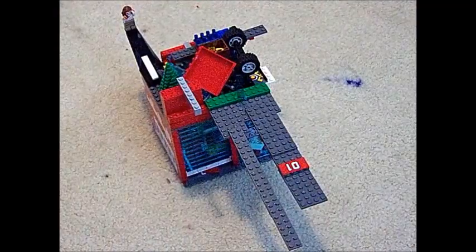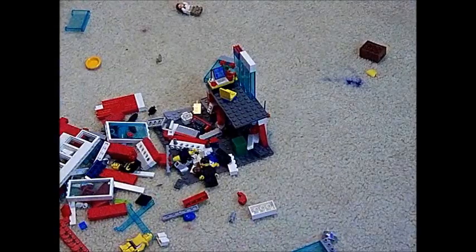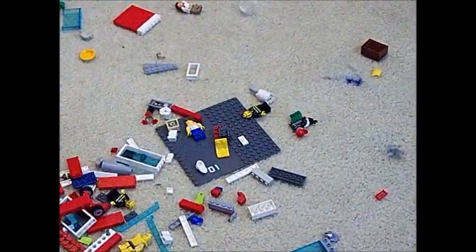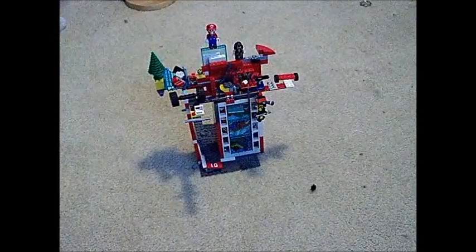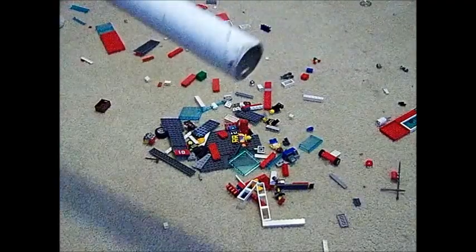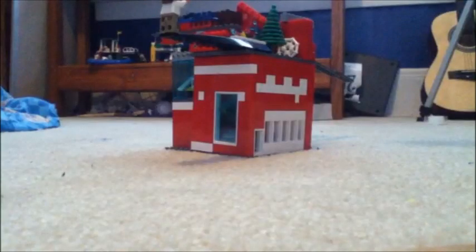We are destroying Legos in slow motion and it is very cool. We build a quick Lego creation, then we destroy it, and then we put that video of us destroying it in slow motion.